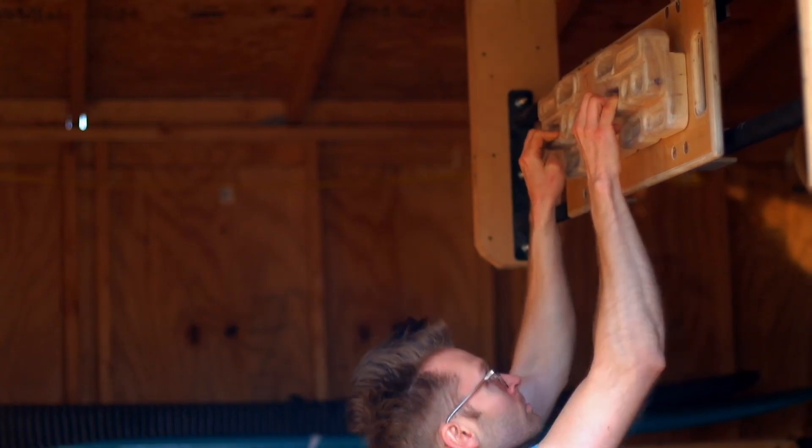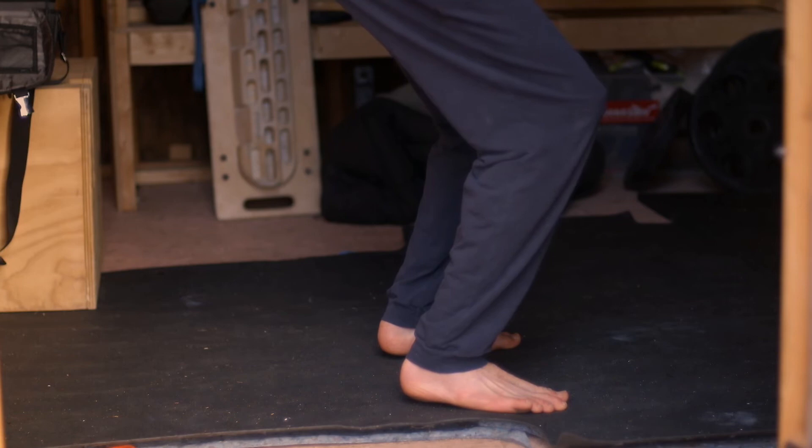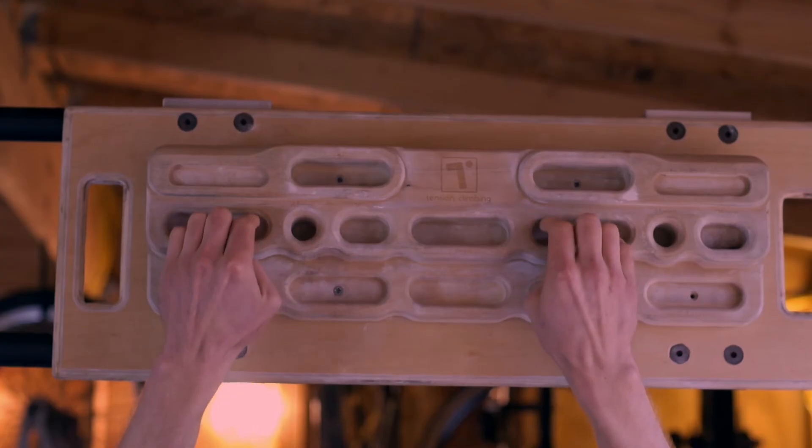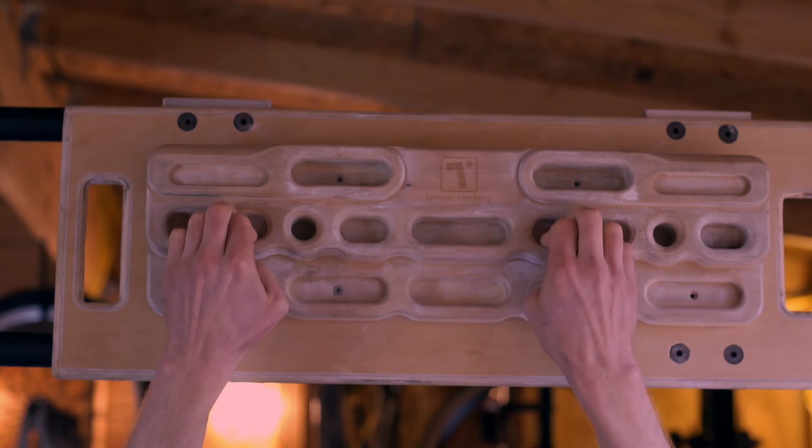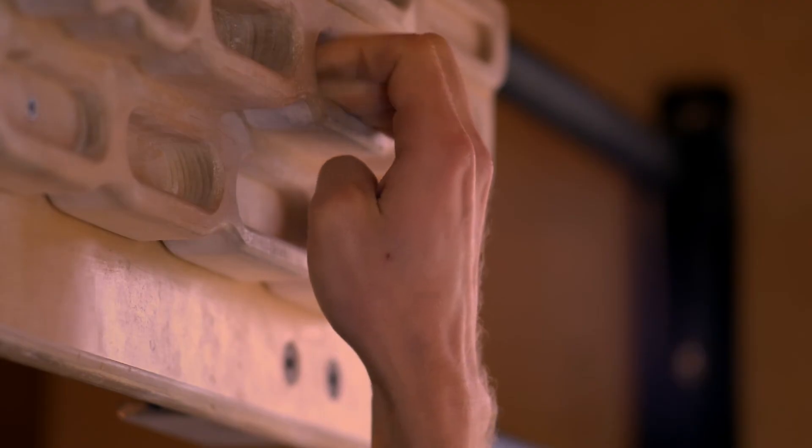With your hands in position, keep your feet on the floor and drop your weight down until you feel a light pressure through your fingertips. The same as the floor variation, you can now individually lift each finger off the edge and hold it up for two seconds.